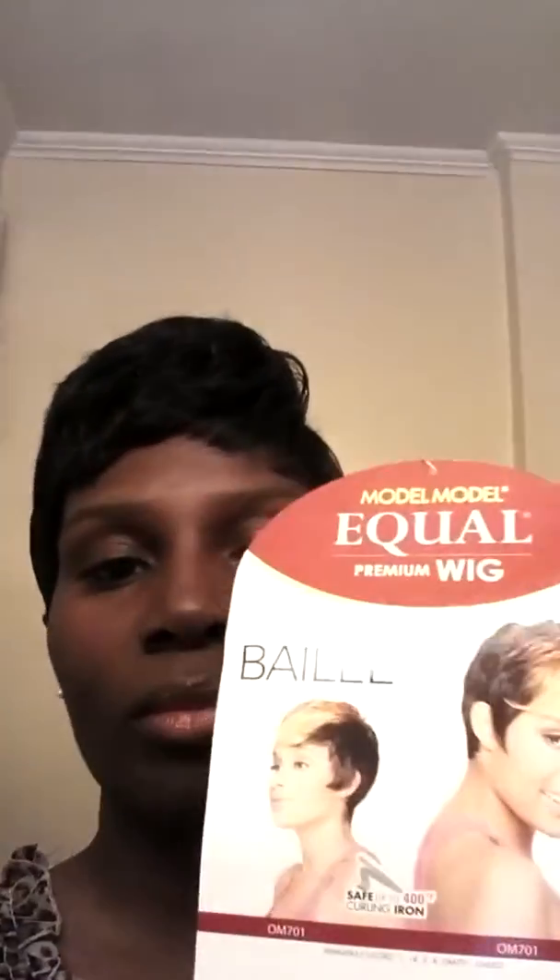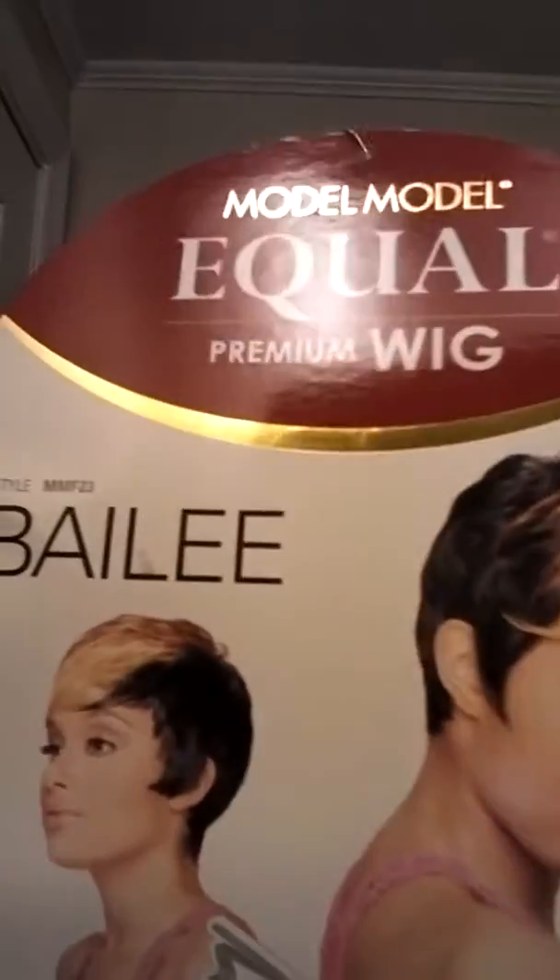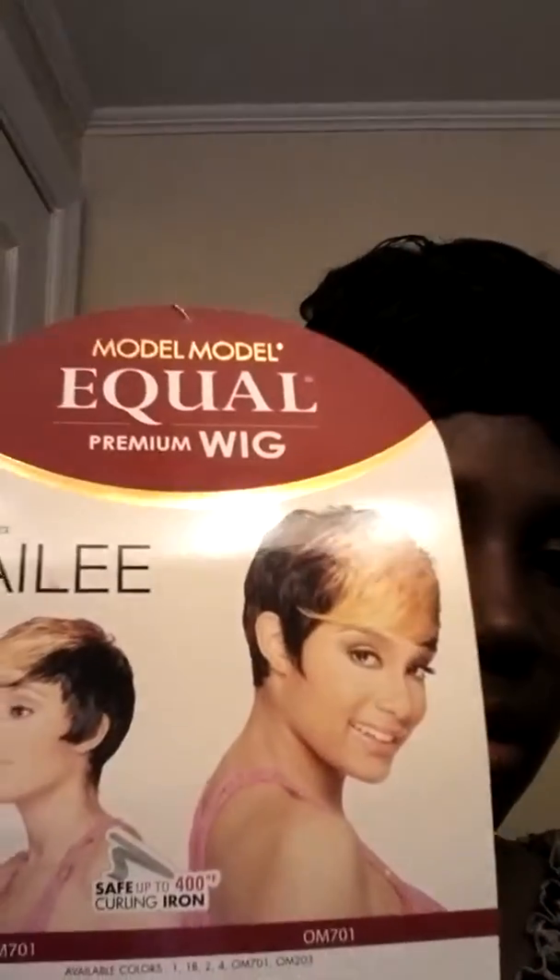I paid $19.99 for it and she's in the color 1B. She also comes in colors 07, 1, 30, 27, 6, 13, and also 07, 01, 27, 36, 13, and OM99G gold.